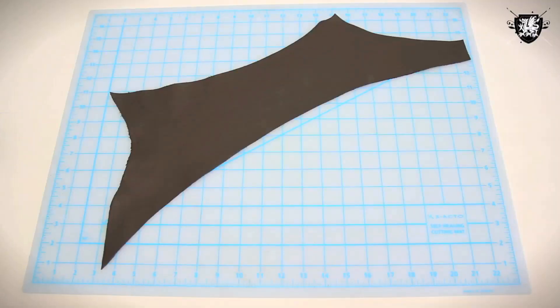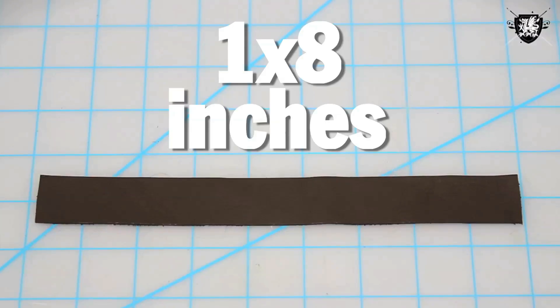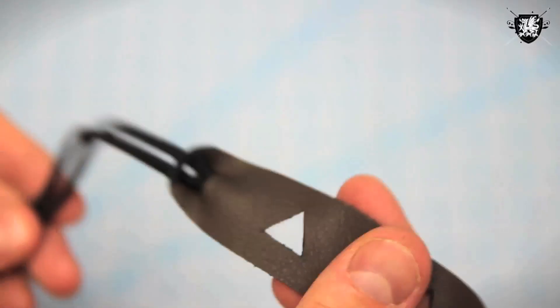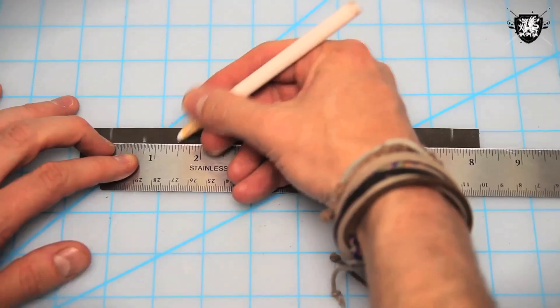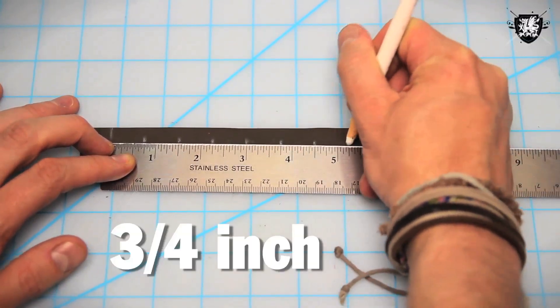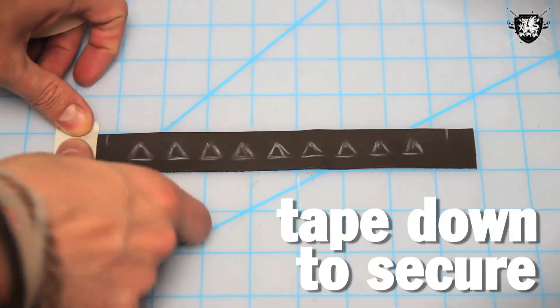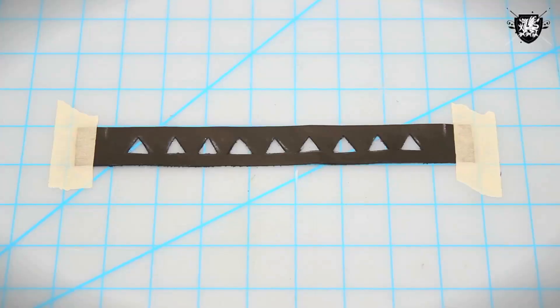First up, we're going to make this super simple leather headband. Grab your scrap piece of leather and with your white pencil and ruler, measure and cut out a piece one inch by eight inches. Next, mark an inch out on both sides — this space will be reserved for your leather cord once you're finished. For this headband, we're going to make a simple triangle design across the strip. With your ruler, space out your pattern appropriately — I'm putting one every three-fourths of an inch. Then with your white marking pencil, draw on your design. Once you're happy with that, take your X-Acto blade and with the most precision that you can, begin to cut out your shapes.